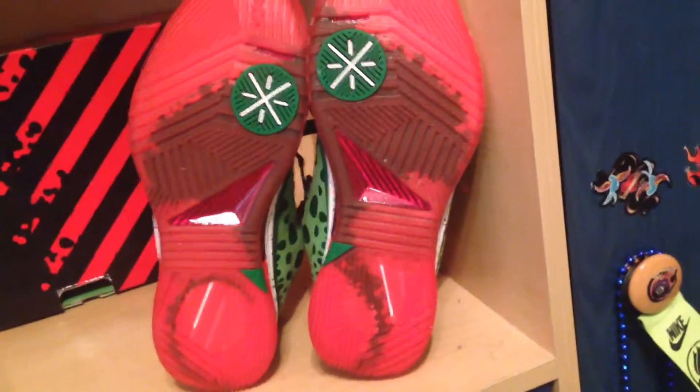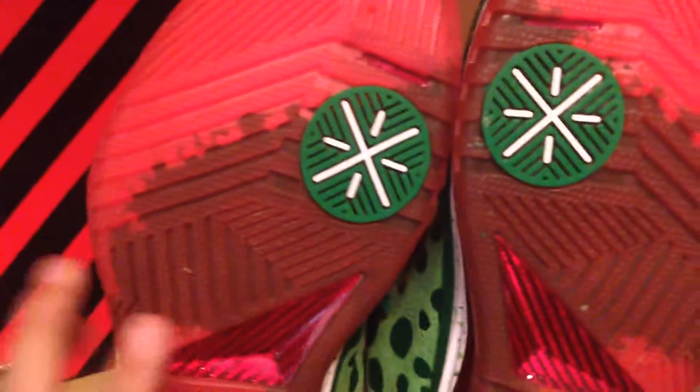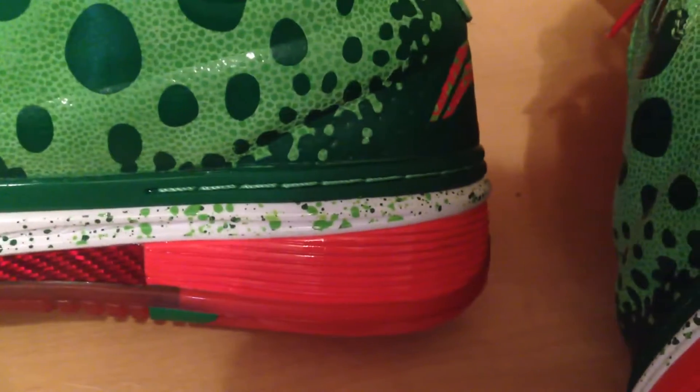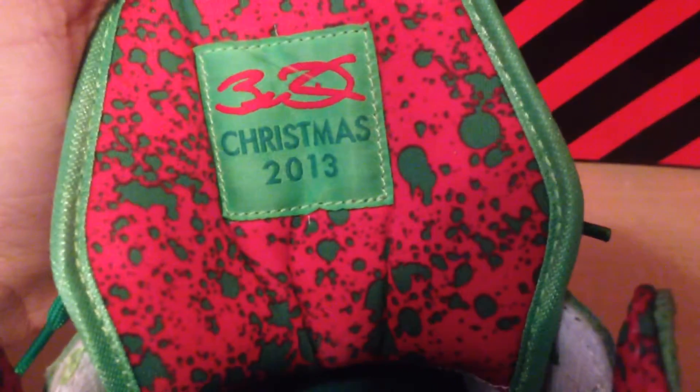Then you have the stingray on the bottom of the shoe — some people thought it was a Christmas tree, but no. Then you got the green TNs and the Wade wave logo patch. The midsole has green splatter all the way down, then a light green splatter, then the red cushioning. And there you have the leaning logo — Christmas 2013. I might be wearing these for Christmas 2014.